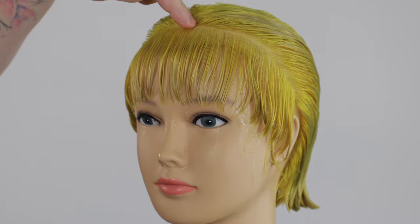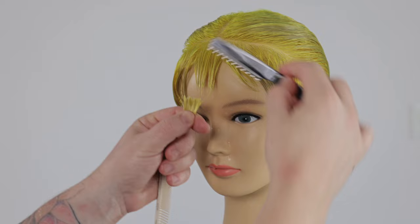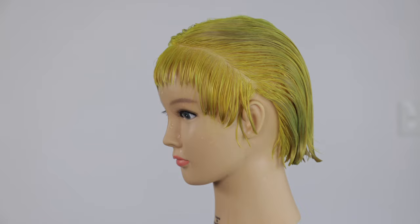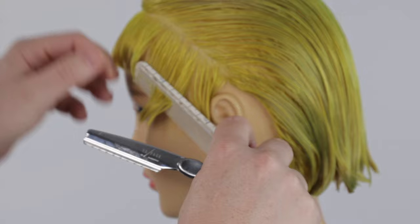We start the haircut with a one inch diagonal back section on both sides. I elevate the mannequin's head down. This will help to maintain length and weight in the outline. I take a small section using my feather razor and I gently place my guide.